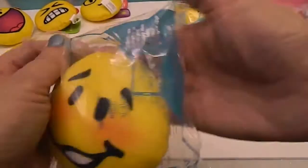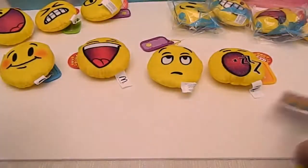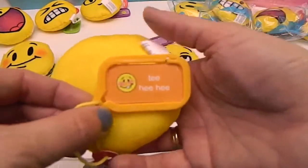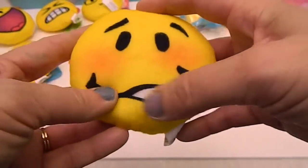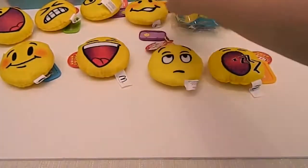Here's number twelve. This one is 'Tee Hee Hee' — it's like he's giggling. Look at the little blush right there, and his mouth is curled just so. That one's really cute. And he's got an orange tag.